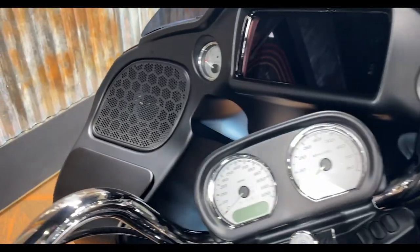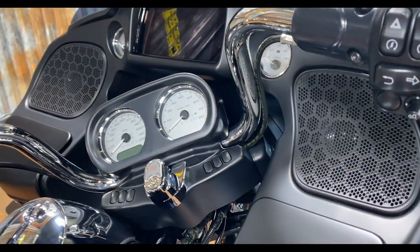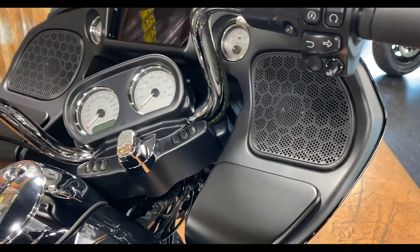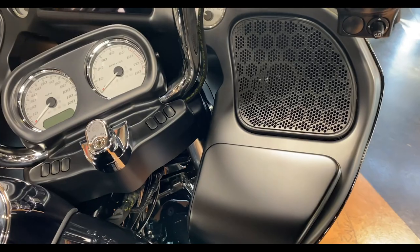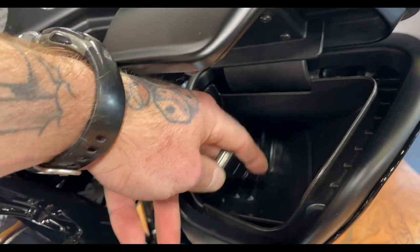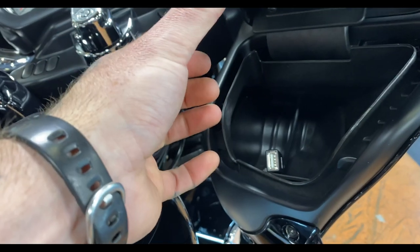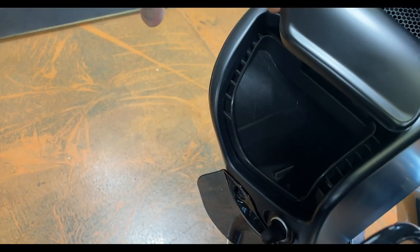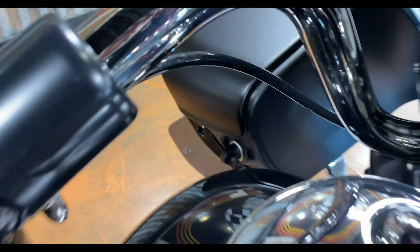The inner fairing on these standard model bikes has a matte finish no matter what color option you get. It feels nice and is high quality — ultimately it's plastic, but I've never seen them fade, so that shouldn't be an issue. The bike does feel a lot more premium with the S model's painted inner fairing. The glove compartments are the same on both bikes — you get a USB port to charge your phone or play music, and the other side has the 12-volt plug-in. The standard model doesn't have USB on that side.